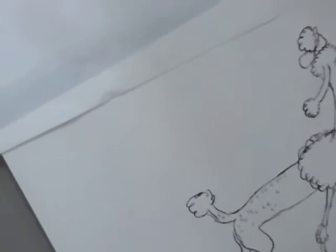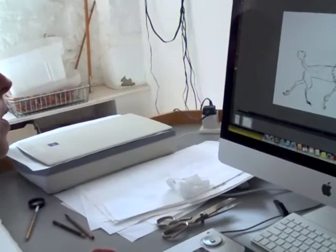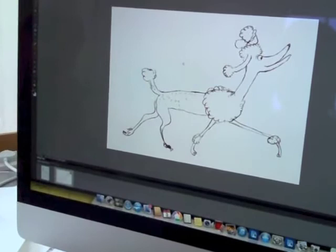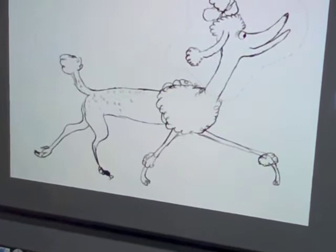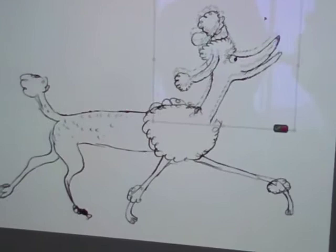How do you transfer it into the computer? I'll scan this in and show you. Just scan that drawing into the scanner and it's now on the computer. I'd like to say, that poodle looks fantastic. Well, its legs are too long and I think its head's too big. So the main thing is I'm going to make its head smaller - I can just isolate that and make it smaller, probably about like that. His neck might be a bit long as well - like that. I think that's probably about right.